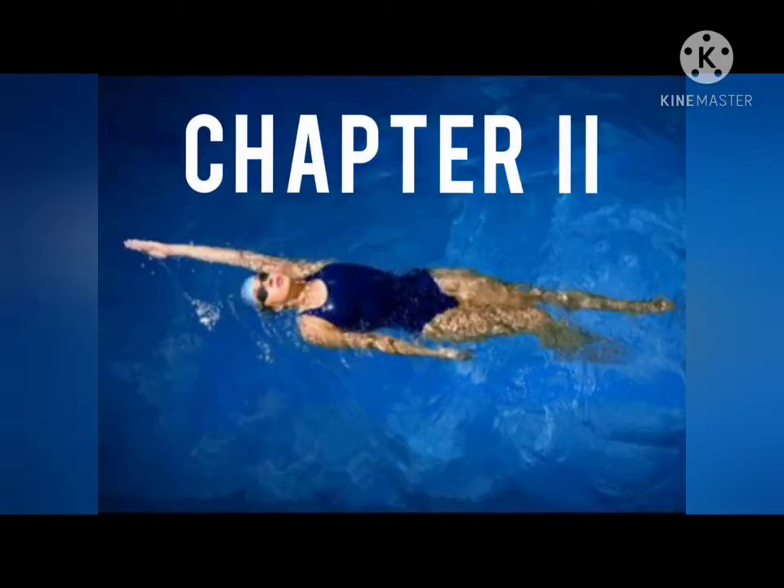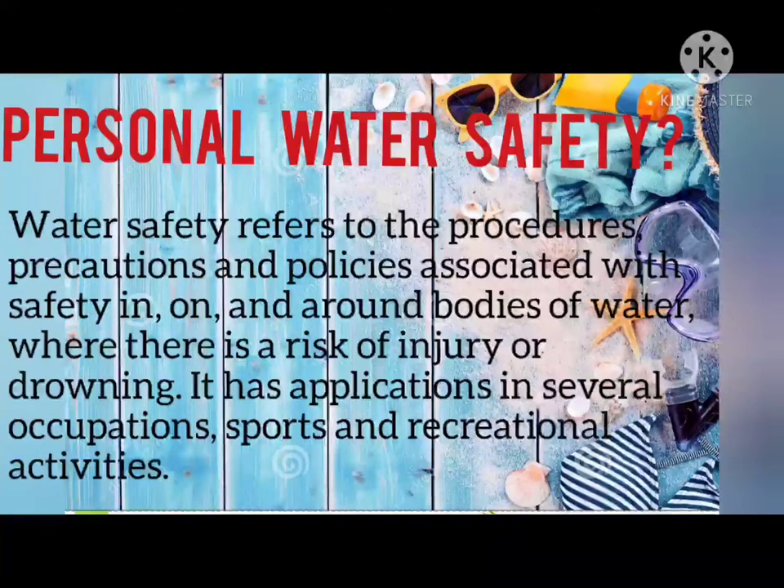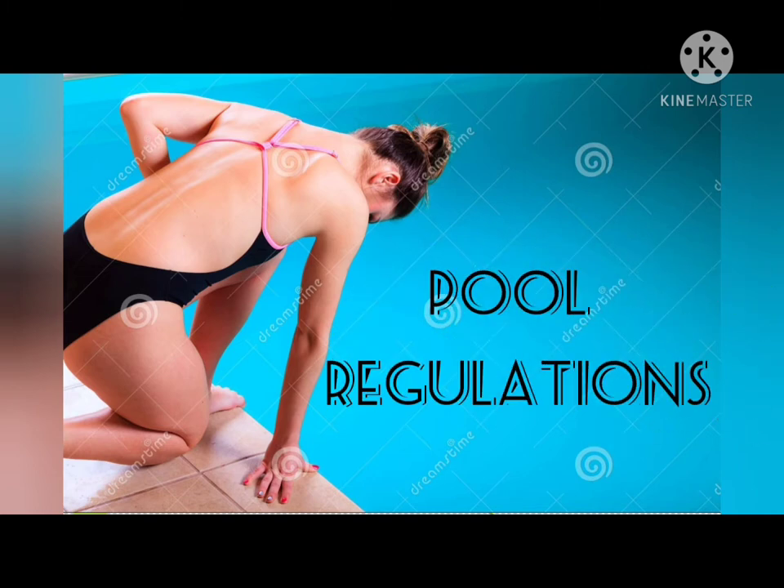Chapter 2: Personal Water Safety. What is Personal Water Safety? Water Safety refers to the procedures, precautions, and policies associated with safety in, on, and around bodies of water where there is a risk of injury or drowning. It has applications in several occupations, sports, and recreational activities. Next are the pool regulations.